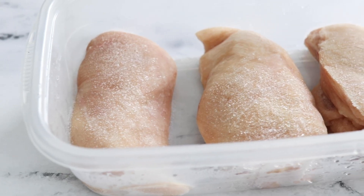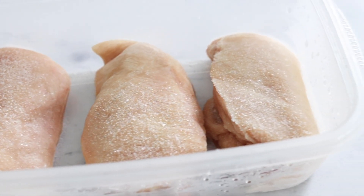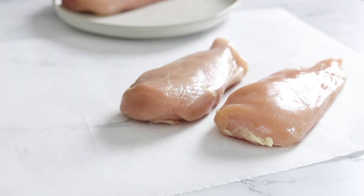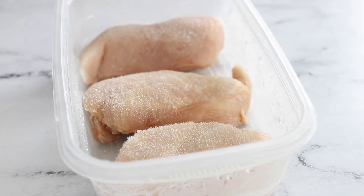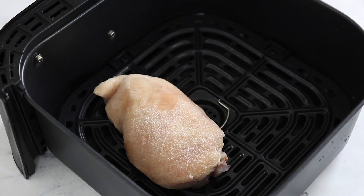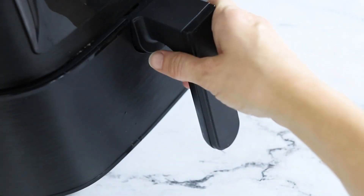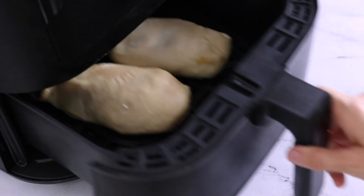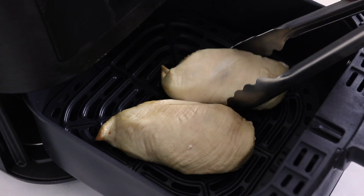If you only have frozen chicken on hand, you can cook frozen chicken breasts in your air fryer too. In my experience, frozen chicken requires nearly double the cooking time compared to fresh. To get started, cook the frozen chicken in the air fryer for 10 minutes at 360 degrees. I consider this the thawing step and it helps remove any ice from the outside so your seasonings will stick to the chicken.